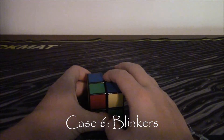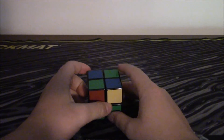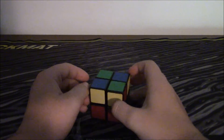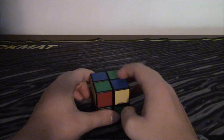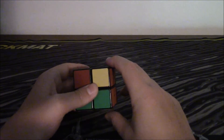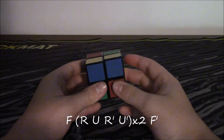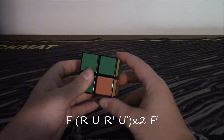This is the sixth case — again, where no corners are facing up. Two corners are opposite of each other but two are connected like that. You hold it so that the opposites are on the right-hand side. And it's pretty similar to the last one: F, R, U, R inverted, U inverted, R, U, R inverted, U inverted, F inverted. So it's actually easier to memorize than that last one.